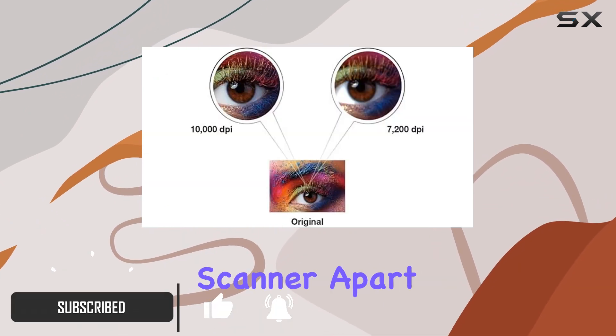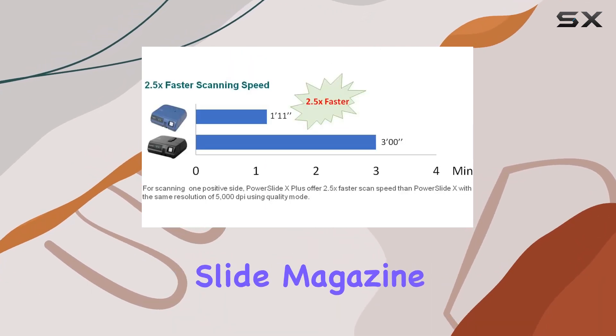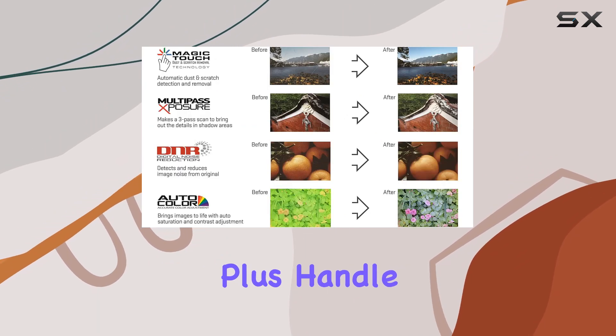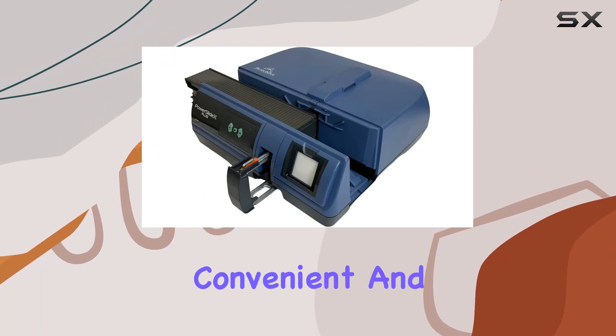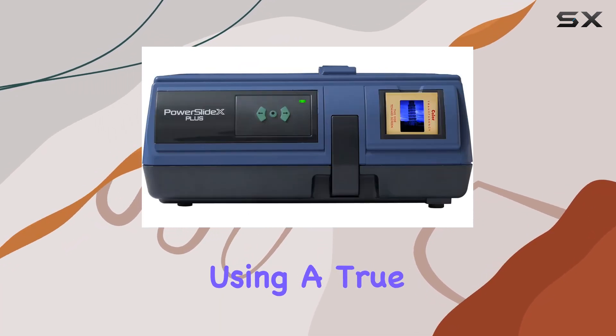What sets this scanner apart is its impressive capability for auto-batch scanning. With the included slide magazine, you can load up to 50 slides and let the PowerSlide X Plus handle the rest, making it incredibly convenient and time-efficient.